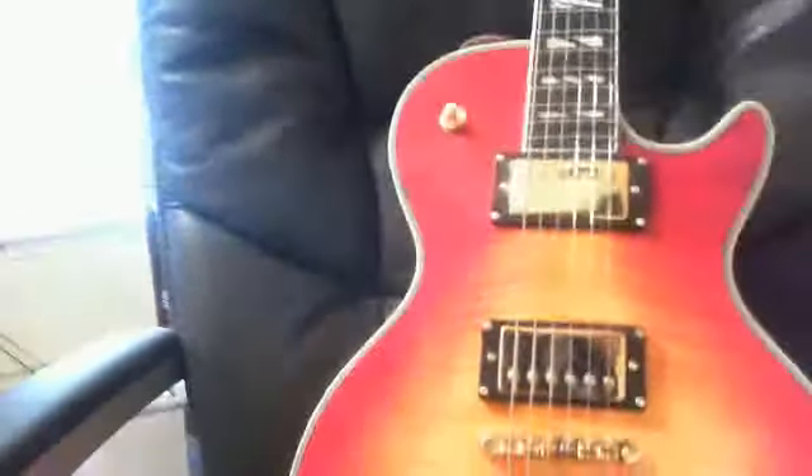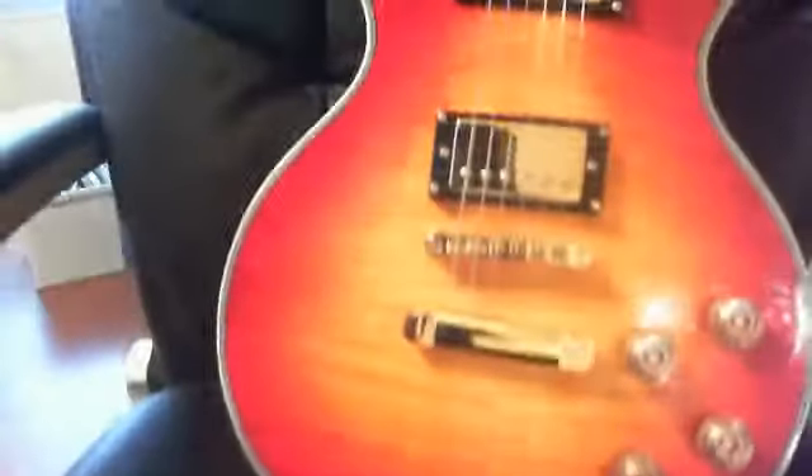Hey, Dave in Texas here. This should be my easiest comparison video to do on the Les Paul Chinese Supreme versus the real deal. I don't own the Supreme, so I went to the Gibson site and looked up all the qualities and quirks about their Les Paul Supremes — they made them for well over four years. The main thing that's very easy to spot: these frets, nice ebony fretboard, and nice fake mother-of-pearl plastics.